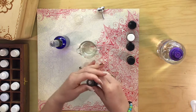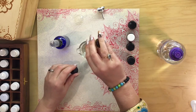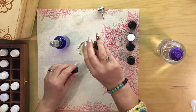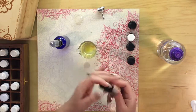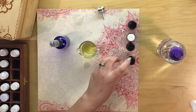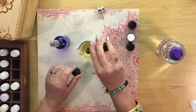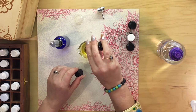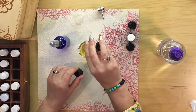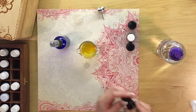And then the sweet orange — we're going to use 16 drops. And grapefruit — we're going to use 24 drops.